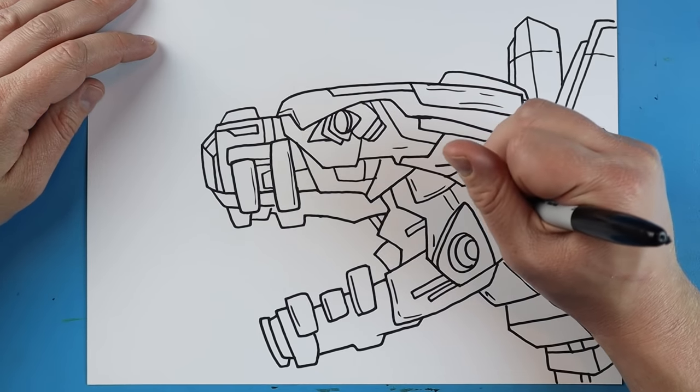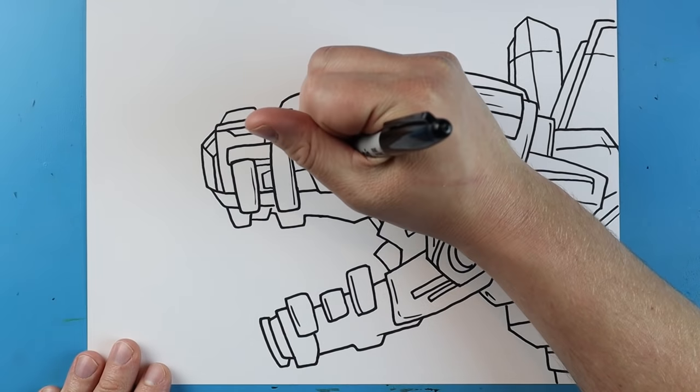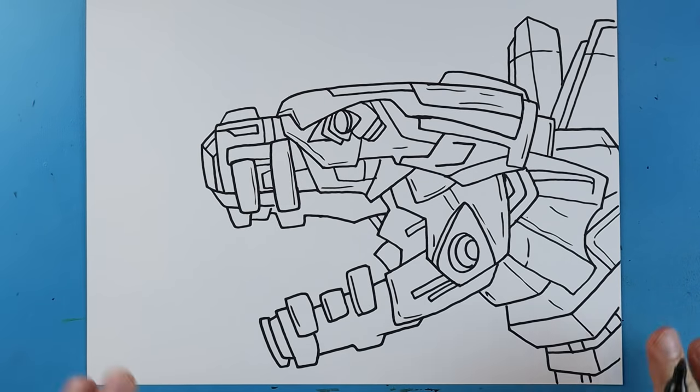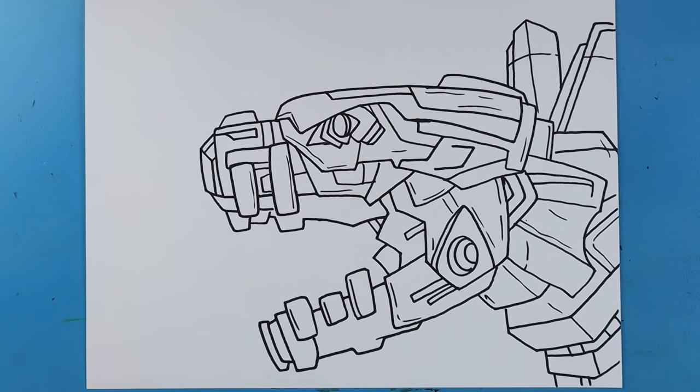And then this is pretty much it — this is our Mechagodzilla. There are a ton more details we could add, and you could do lots of different things on here. But we're just going to try to keep this somewhat simple so everyone can follow along. There you go — there's your drawing of Mechagodzilla's face 2021. I'm going to fast forward and start coloring this. Thanks for watching, hope you guys enjoyed.